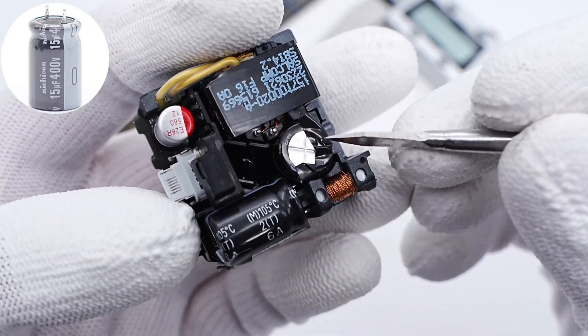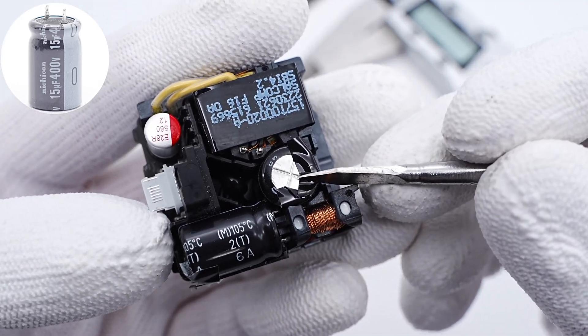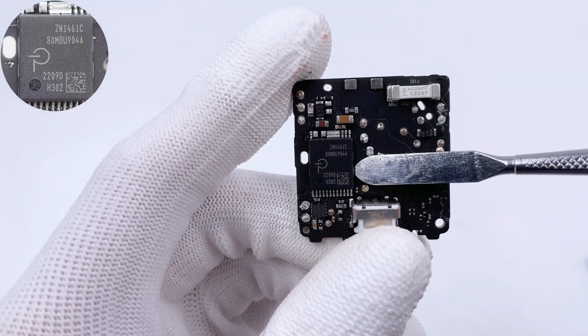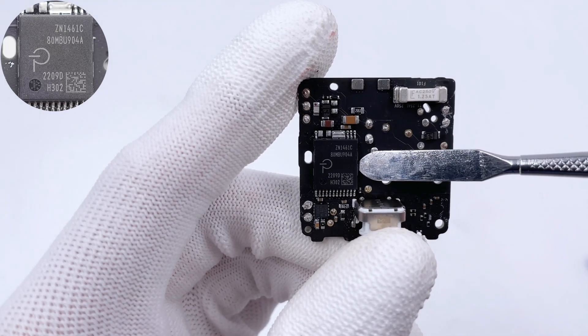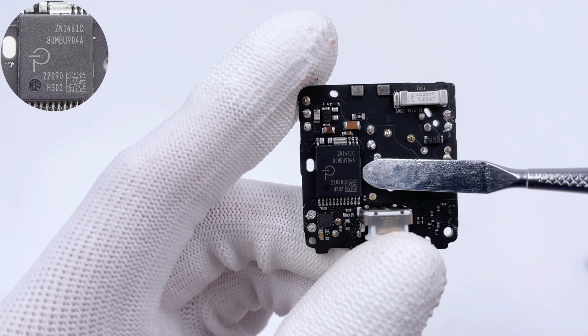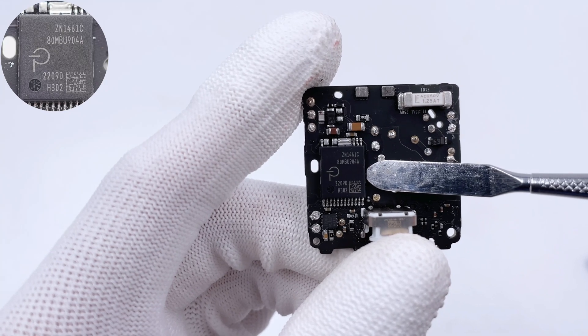The other filter capacitor is from Nichicon, 50μF, 400V. The main control chip is from Power Integrations, a customized model with high integration. It integrates a PWM controller, high-voltage MOSFET, secondary synchronous rectifier controller, and more.